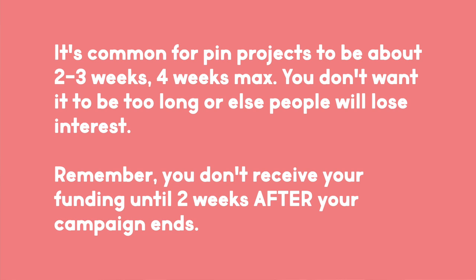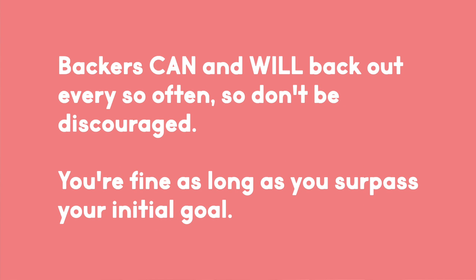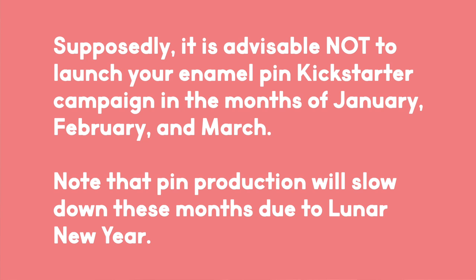Consider the dates you want to run your Kickstarter. When I had about 7,000 followers on Instagram, I was able to fund 8 pin designs within 3 weeks — it was of a popular anime. Some projects tend to be about 2 to 3 weeks long, but consider your following and how realistic it would be to achieve your goal. If you have a small following, a longer project does not mean you will be able to fund it. Keep in mind that backers can back out anytime before the campaign ends, so if your project is longer than 4 weeks, backers might back out before you fund. The least successful months to run a Kickstarter are reportedly January to March. Also note that late January to mid-February is when factories in China are closed for Lunar New Year, which will delay production.